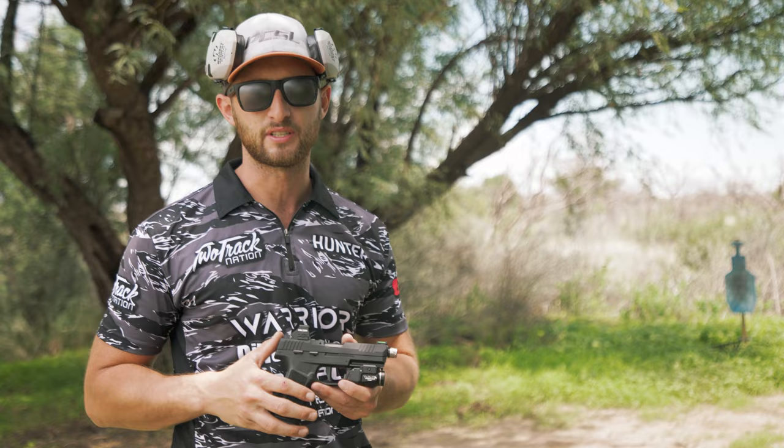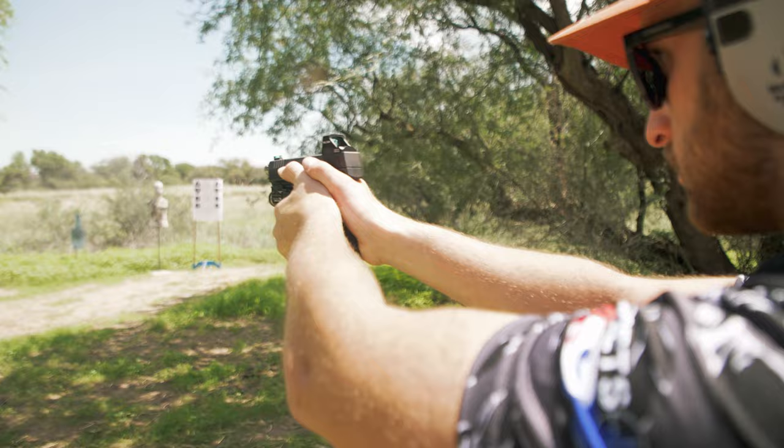If you have mastered the fundamentals of holding your gun and controlling recoil, you can do this freehand and that's what I'll be doing today. Otherwise I recommend getting a bench and some sort of brace to put the pistol on so there's no extra movement in that dot.